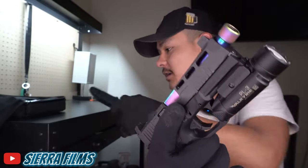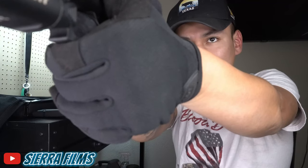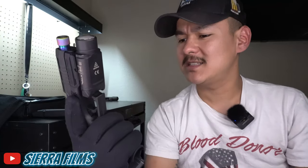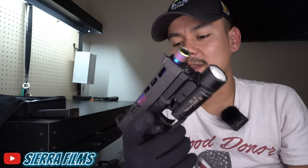So my first impressions for the PSA Dagger: I've always heard a lot of people talk about the grip modules being a lot better than Glock's. And I would say it is nice, it's pretty nice, but I really see no difference. It feels kind of the same to me. The mag release kind of feels a little bit extended — it doesn't feel like it needs any upgrade. That feels real good, honestly, in my opinion.